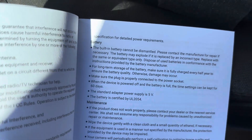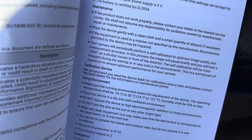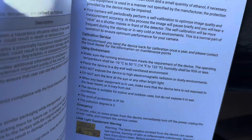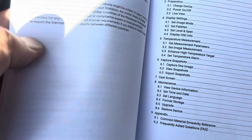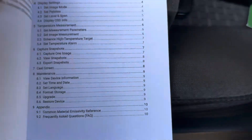The booklet goes over what the battery is, the maintenance of it, calibration. They prefer you send it back to the factory if it needs calibration, which I recommend too — you don't want to start messing with something you're not really sure about. It's a pretty nice manual.